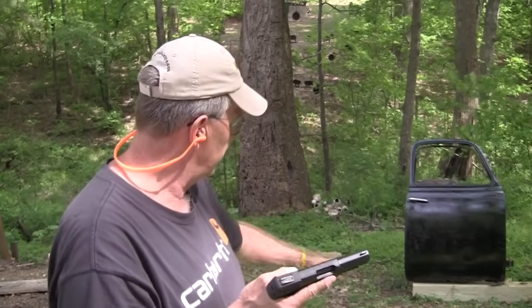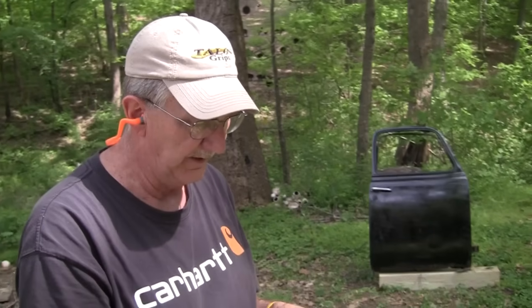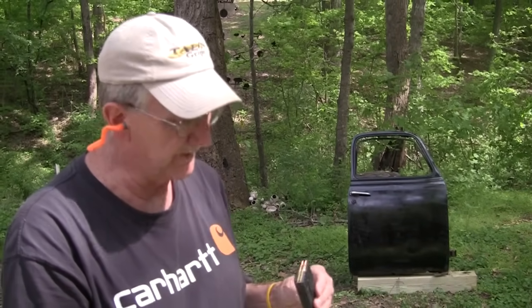Hickok45 here. We've got some FN 5.7 and we've got an old 50s era truck door here. We thought back when they put metal in them, it might be interesting to just shoot the old door with this thing. Got 10 rounds of SS-197 40 grain bullets we're going to start out with, and then I have 10 rounds of 127 grain — I think it's SS-195. So I thought we'd try both of them in this door.